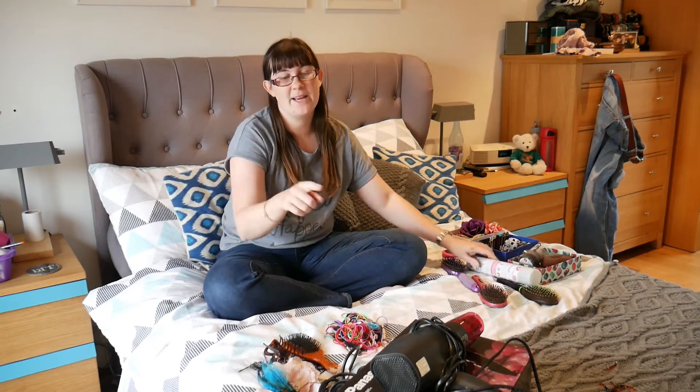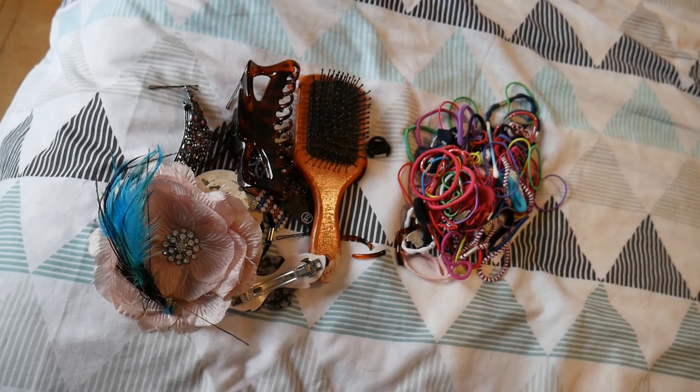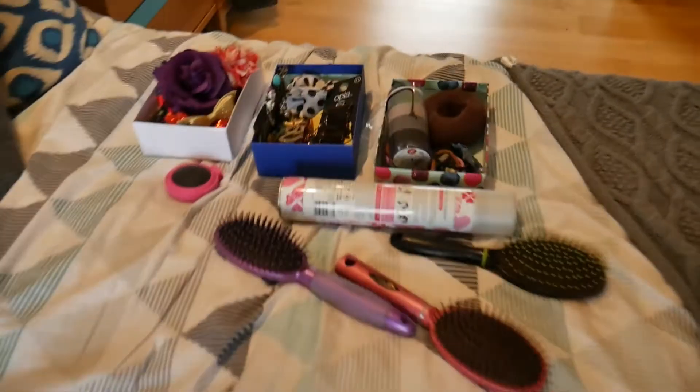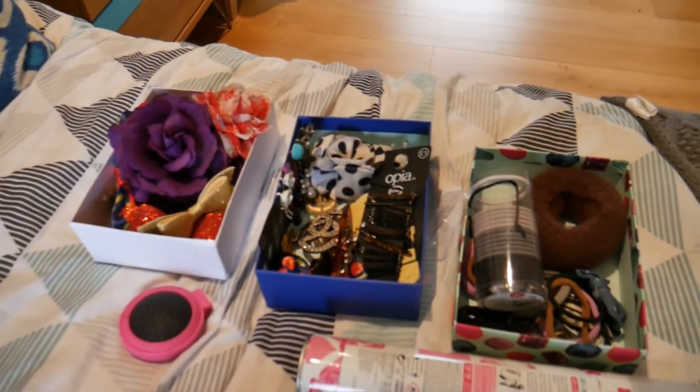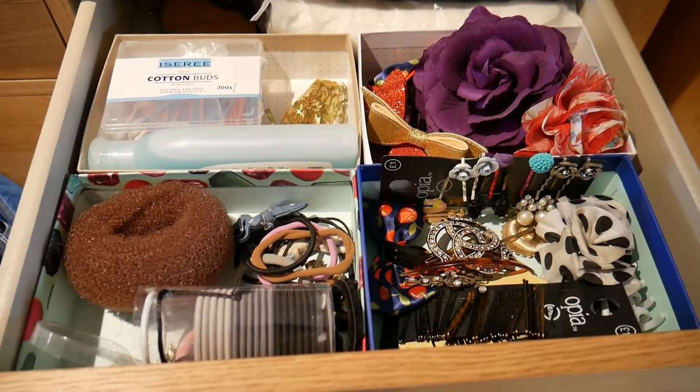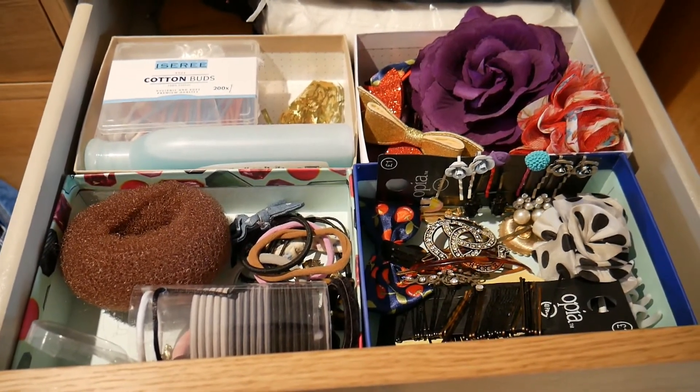And then just my dry shampoo, hairdryer and straighteners. So this is the pile that's going — most of my hair bobbles. And these are the boxes that are staying. Now I can put them back away. There they are back in the drawer, nice and tidy.